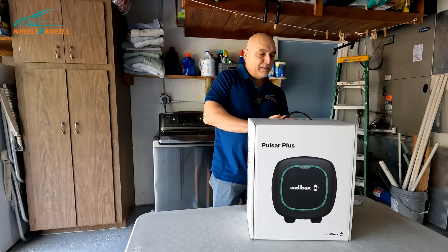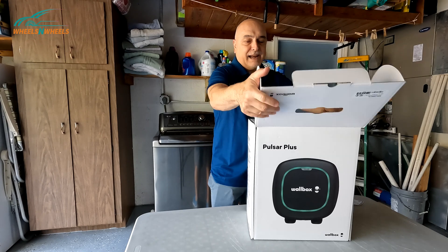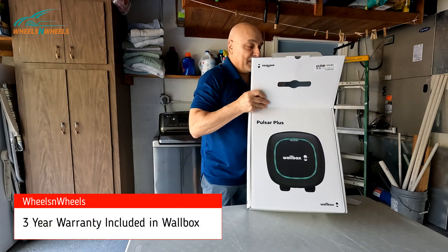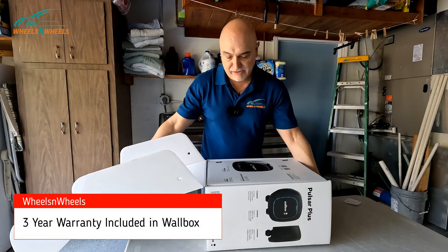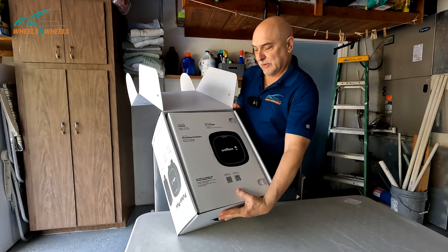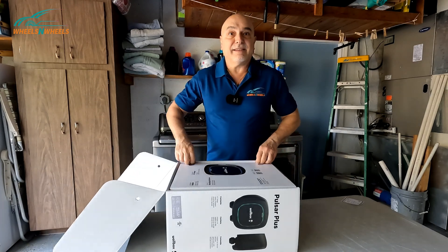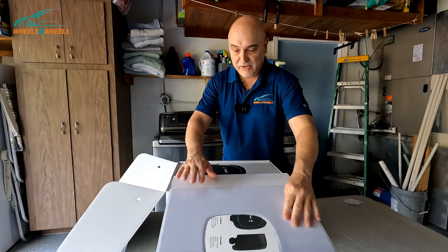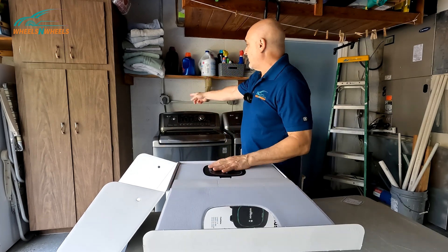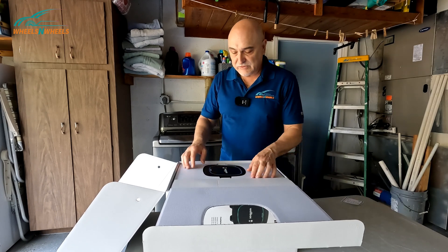This Wallbox is made by a company in Spain. What I like about it is that it has a 3-year warranty included, whereas a lot of other chargers only had a 1-year warranty. I also like that it's really small. I'm going to have it installed right behind me by the dryer — there's only about 12 inches of space there.